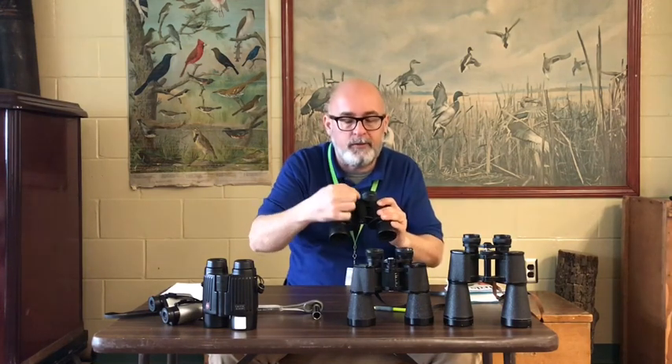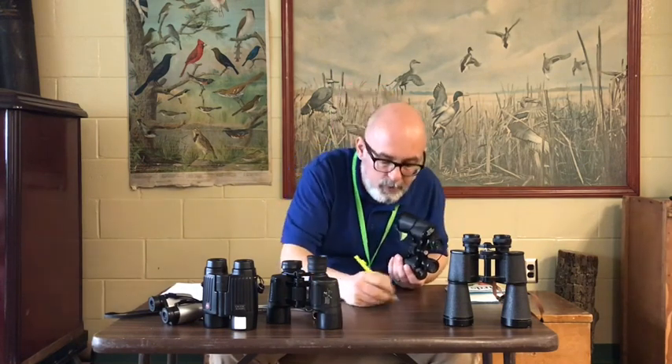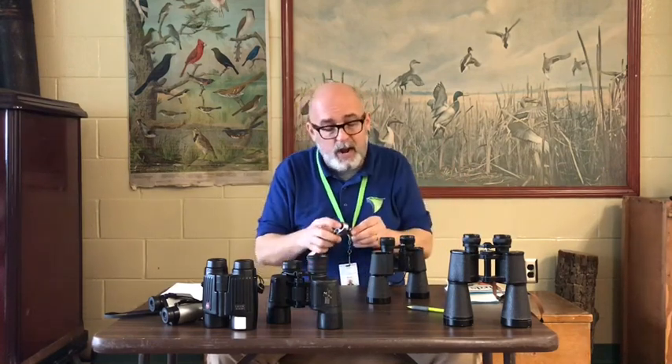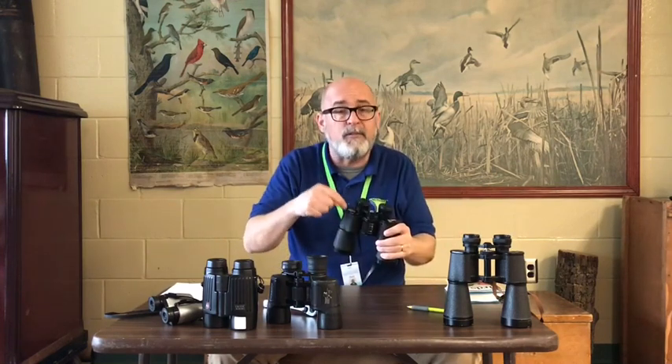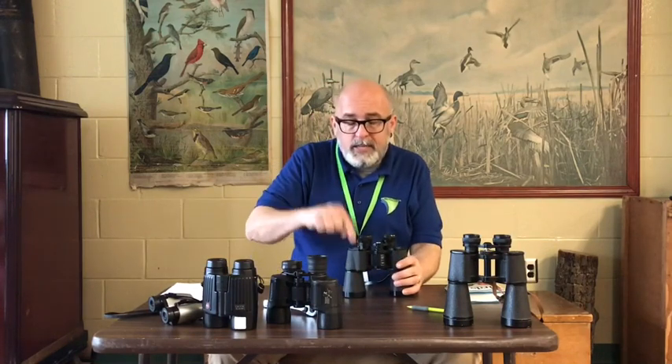Objective lens, prisms, eyepiece, cylinder, diopter. Now let's get into those numbers. Every pair of binoculars has numbers, and they're not there by accident — they have a very specific job. There are two numbers separated by an X. In this case, they're 10 by 50 — that's how you say it, not '10 X 50,' you say '10 by 50.' The 10 is the power of the magnification — it makes something 10 times closer. So if you're looking at a bald eagle in a tree 100 feet away using 10 power binoculars, it basically looks like your bald eagle is 10 feet away. These binoculars are actually eight power, so eight power into 100 feet is 12 and a half — a slight difference, not really that big of a deal. That's what the first number means: it's the magnification, it's cutting the distance.